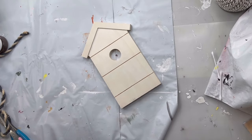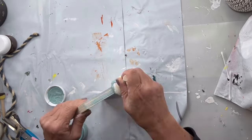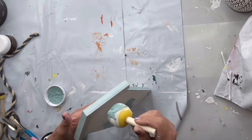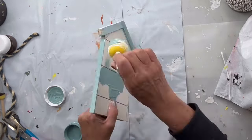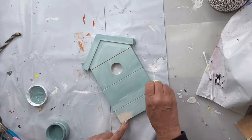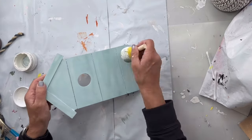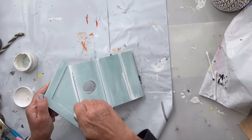I have this wood birdhouse that I picked up at Walmart and I'm going to start by painting it in our Higgins Lake. You can get this in two ounces — it comes in a pack of five other colors at chocolatefancy.com, or you can get it in a pint or a quart at chocolatefancy.com.